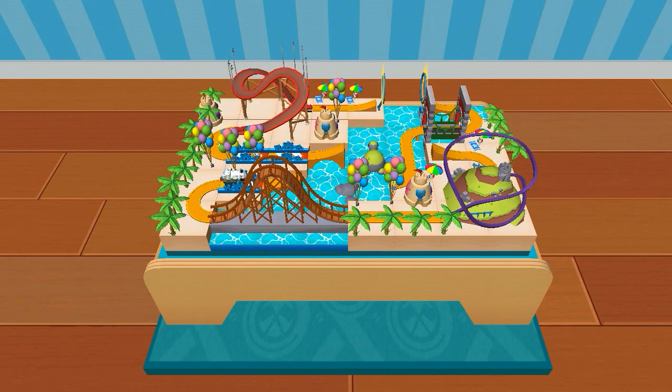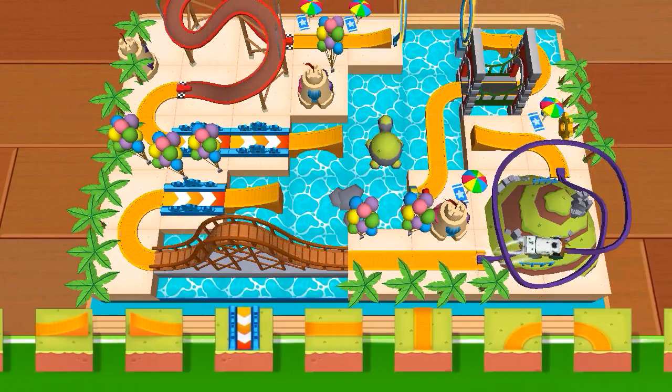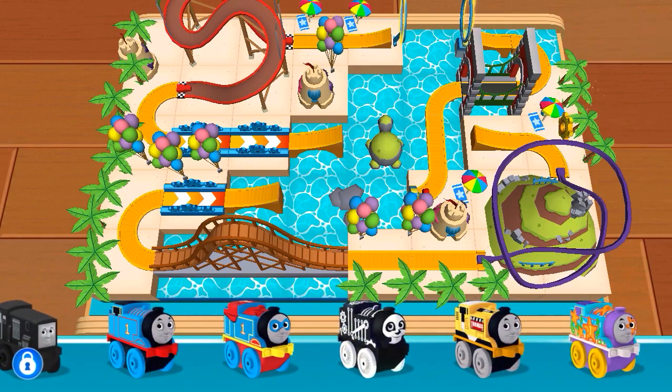Ready, set, build. Look over there — a golden gear.